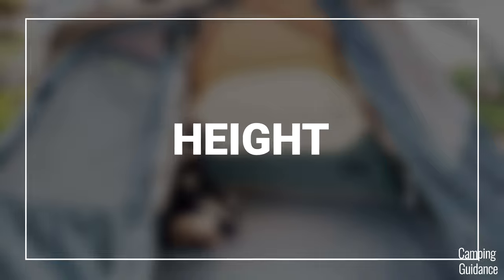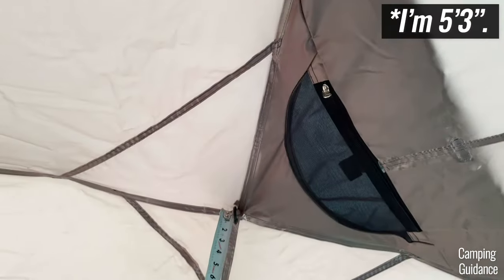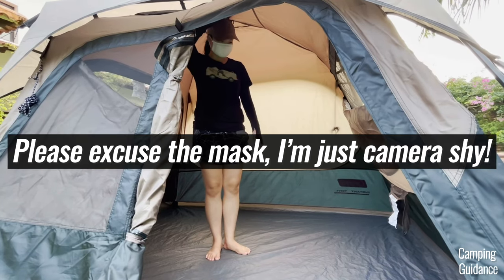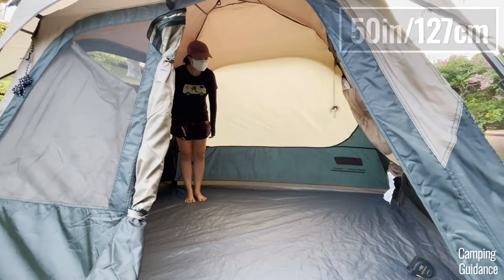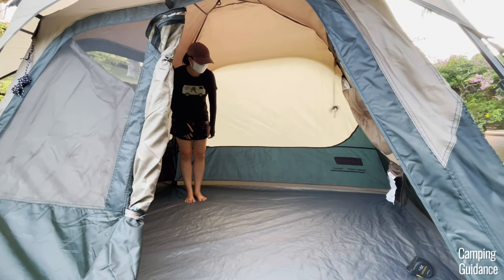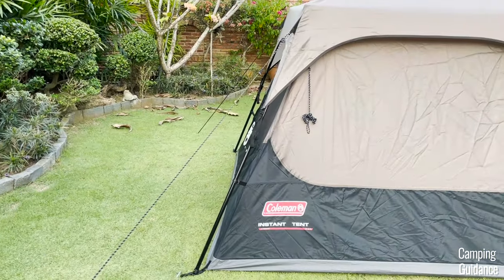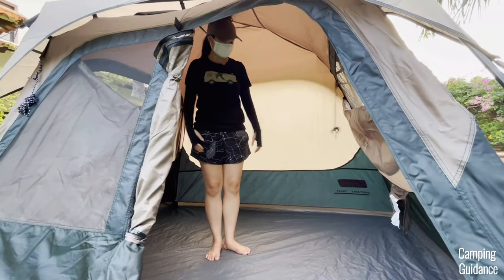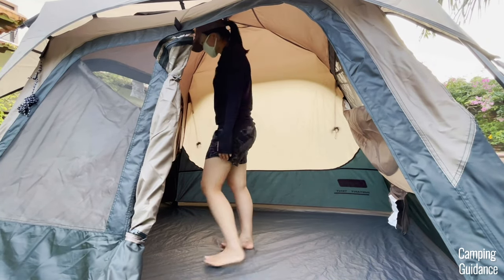The peak height inside this Coleman 4-person instant tent is about 61 inches, which is slightly shorter than my height, so my head presses against the roof when I try to stand upright. The lowest height in the tent at the four corners is about 50 inches. The side walls of this 4-person instant tent are somewhat almost vertical which gives it a nice cabin shape as well as quite a bit of livable space inside the tent, so I can freely stretch my arms out.